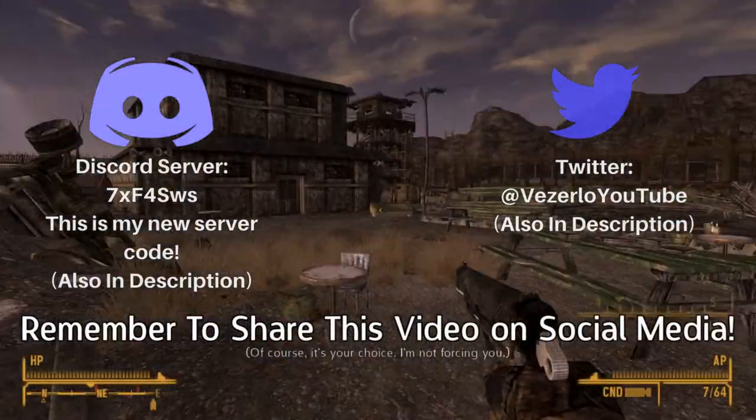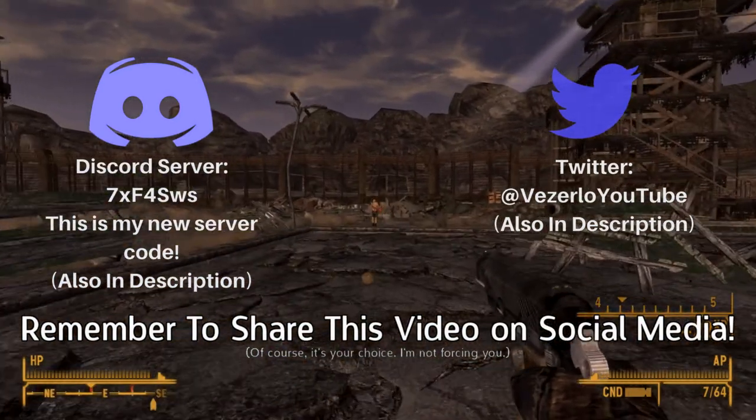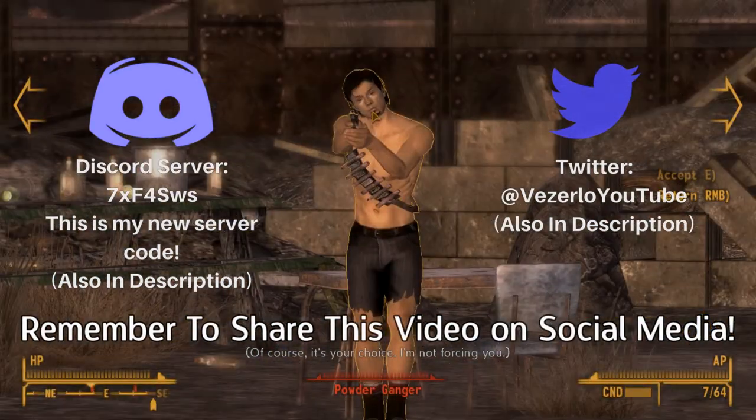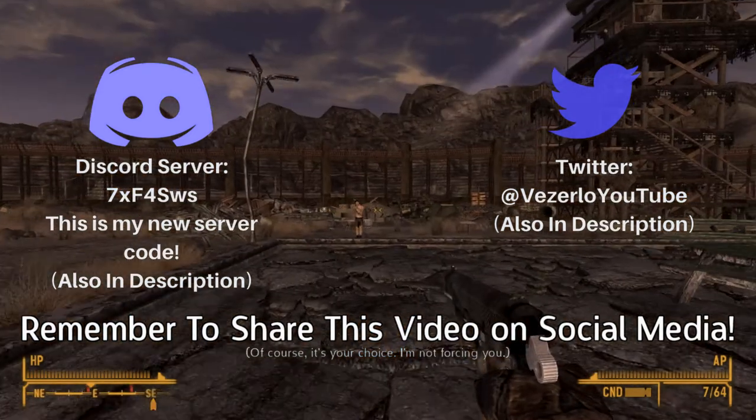I hope you did enjoy this video. It would be appreciated if you shared this video, but it's always up to you. I actually made a new Discord server, so I'll have that linked below, and I also will have all my other social medias in the description if you want to check that out.